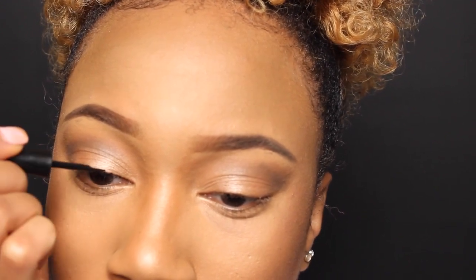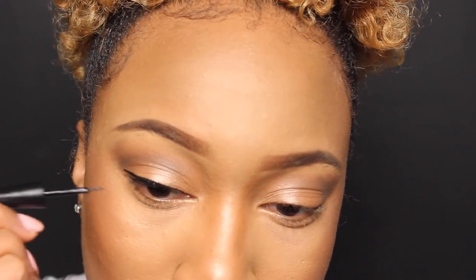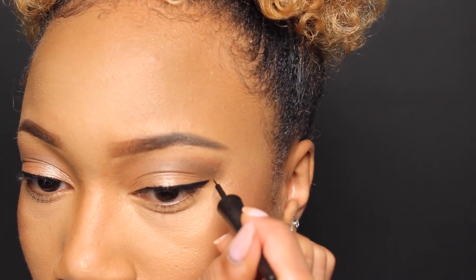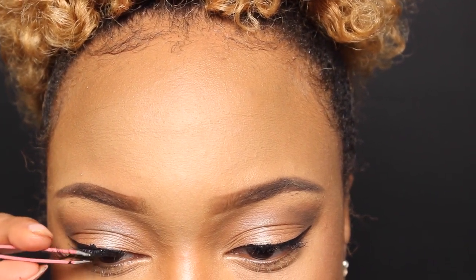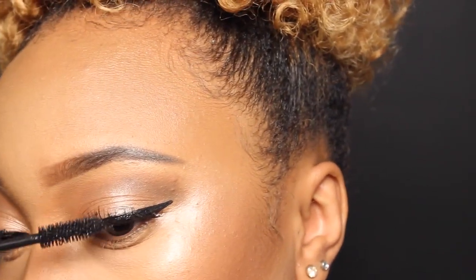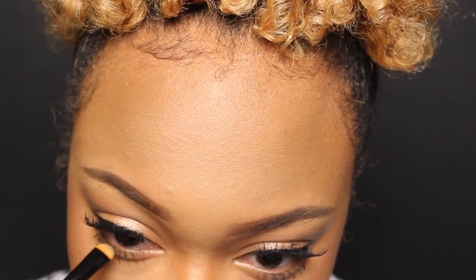I'm taking my Ruby Kisses liquid eyeliner — I went ahead and lined my eyes with just a small little wing and then applied some lashes. Then really quick I just popped on some mascara; you can use whatever you want for this one. I went along my waterline with a black eyeshadow and just carved that out a tad bit. That's pretty much it for the eyes.